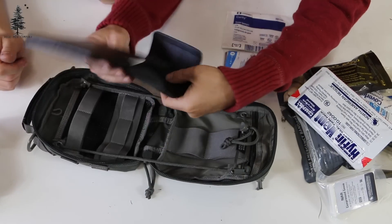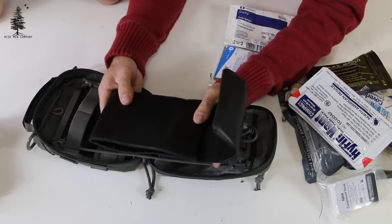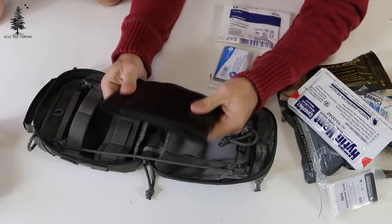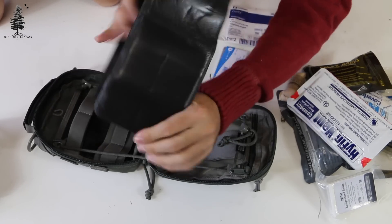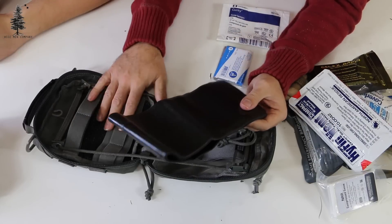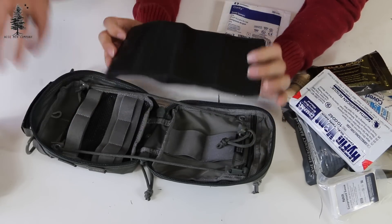This is a splint. Some of you may have heard of what's called a SAM splint — this is the same concept. It's essentially a piece of aluminum backed with foam, and you can shape this around an ankle, a leg, or an arm. This is actually really handy to have in a first aid kit and not a lot of people have that. That's one of the things about WHT that is sort of unique — you don't see this in a lot of med kits out there, and it is something I do recommend.